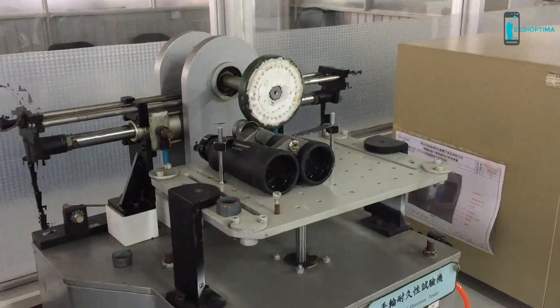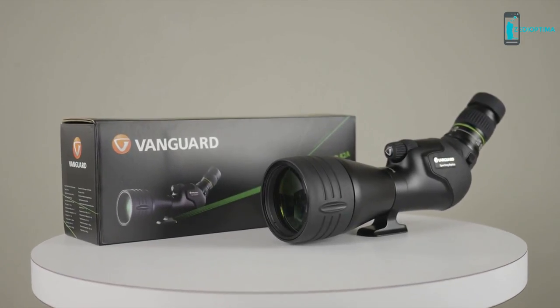They also feature a phase-coated BAK-4 roof prism. The dual-focus wheel provides coarse and fine adjustment. Because Vanguard owns their own factory, they pride themselves on offering a higher-quality optic at a more affordable price.